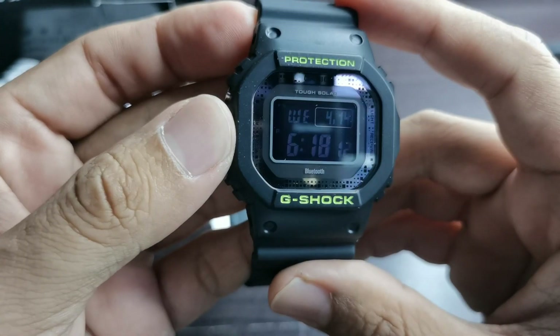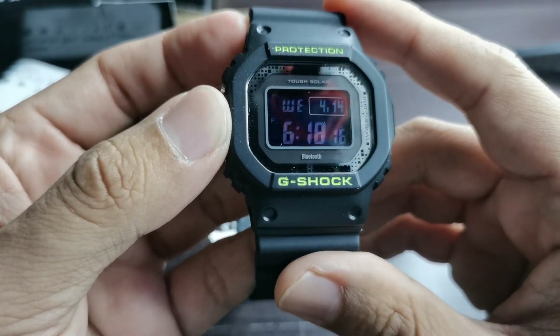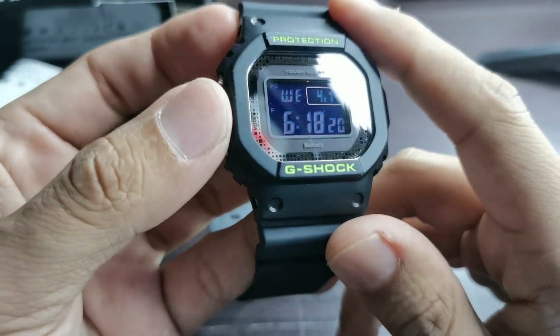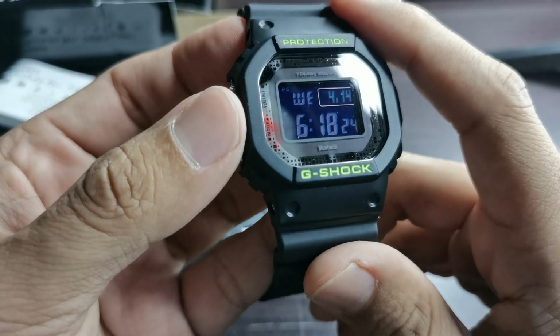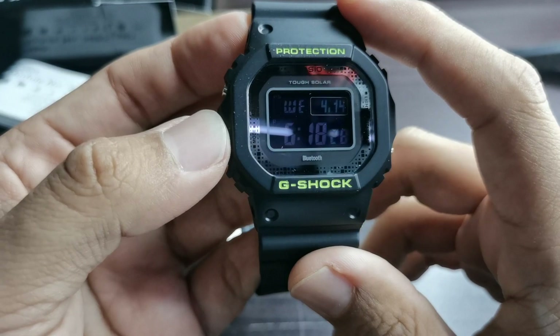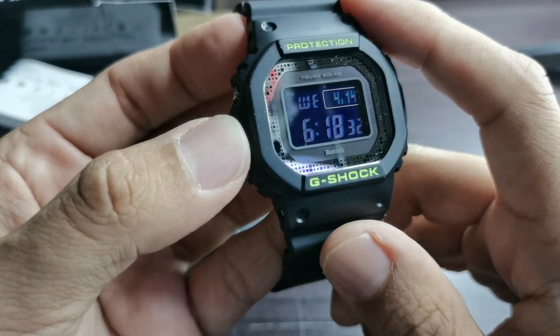This watch has the tough solar function along with a Bluetooth function. We also have a negative display, which is a bit too dark and a bit difficult to read compared to normal versions.